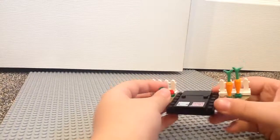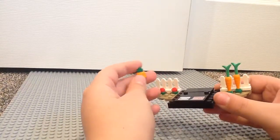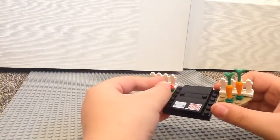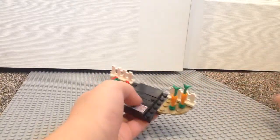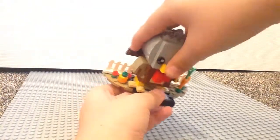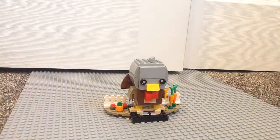There, you do get this minifig head with this flower piece on top, which is supposed to represent the pumpkin. Works pretty well. Flowers here, some carrots here. You do get these two nice fence pieces, which is nice. And you can just easily put your brickhead back there and you've got this nice display.